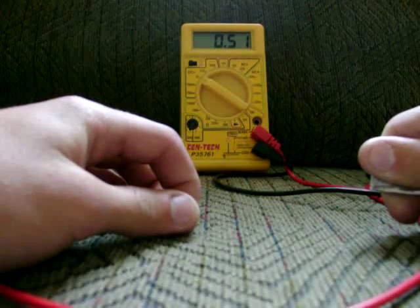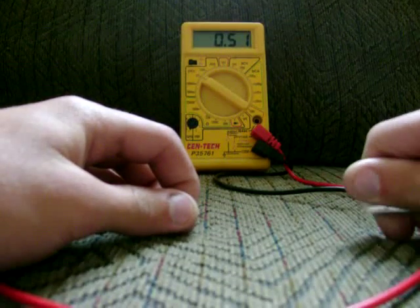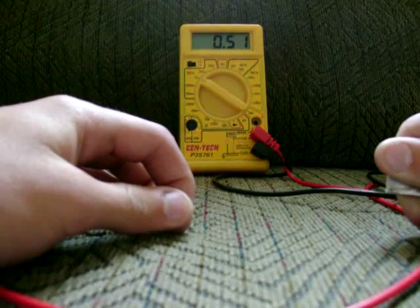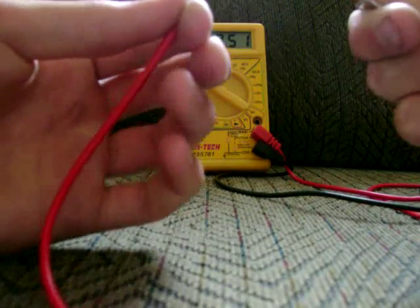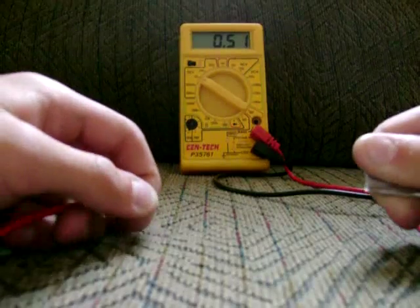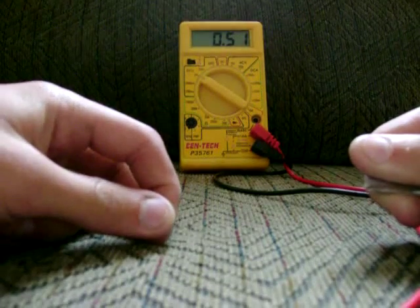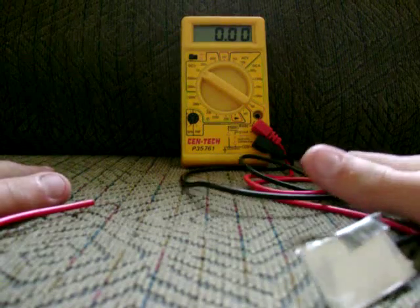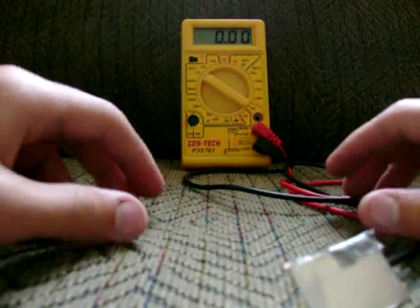Even a little salt water battery with copper and aluminum doesn't even come close with just one little set. I'm sure if I had a bigger piece of copper and a bigger piece of aluminum, I could just stick both of my hands on them and produce quite a bit of voltage.